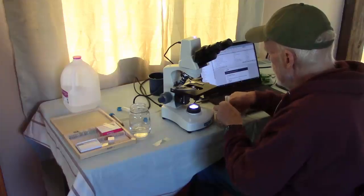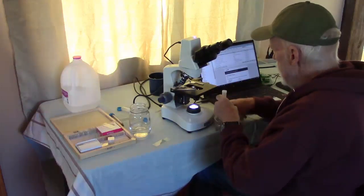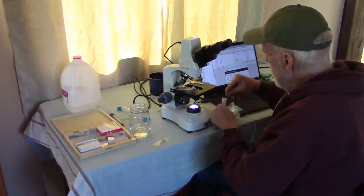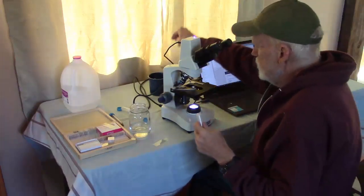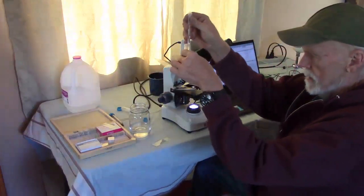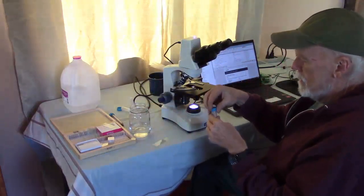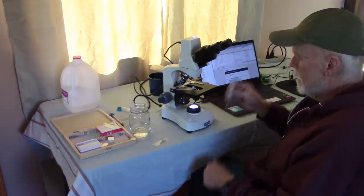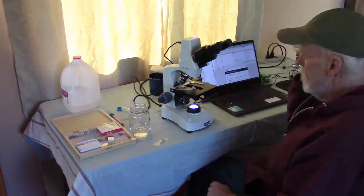If you have a proper microscope, the first thing you need to do is prepare a sample. To make a sample, you'll need a test tube with milliliters marked on it. Put in about 1 milliliter of soil, and then add enough distilled water to bring it up to 5 milliliters, so you have a 5 to 1 solution. Put the cover on and shake it for 30 seconds. You don't want to do it too hard where you're going to smash the fungi, but you want to do it enough to remove any soil life off of the organic matter so you can see what's in there.